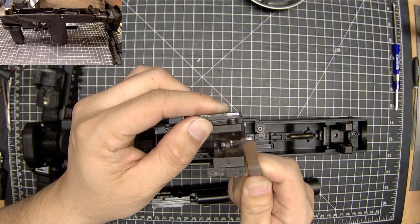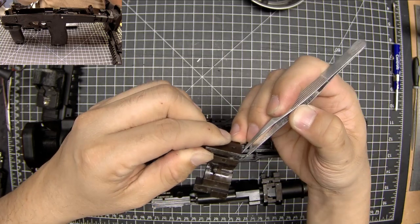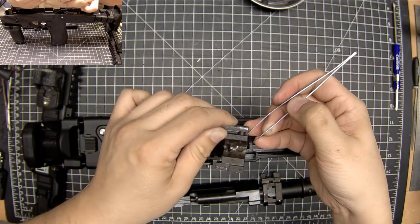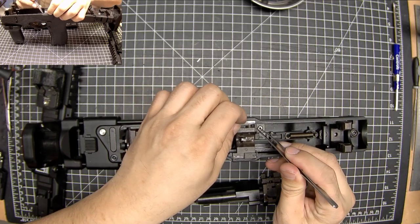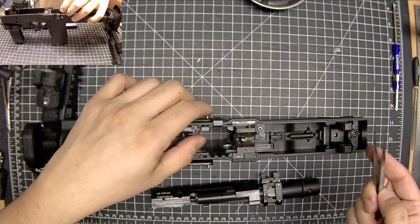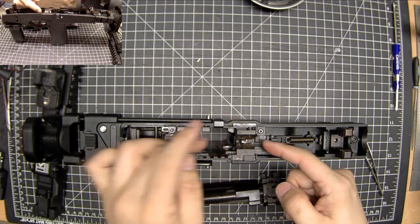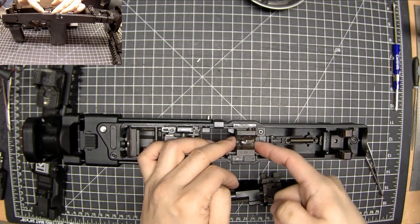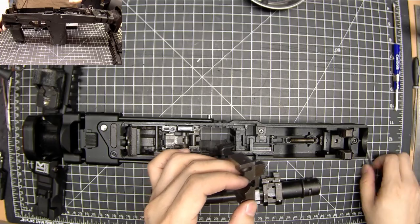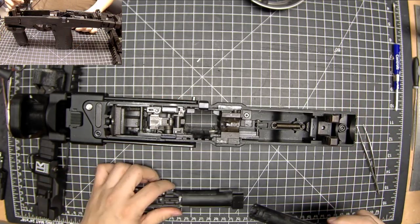Right now I can run this piece of metal straight across and it's not catching. But when I started to reassemble it, this was ever so slightly proud — it was sitting proud and interfering with this piece of plastic, effectively increasing the amount of force on this. All you need to do is just make sure it's completely flush and then you're okay. The symptom is if you try to seat the bolt catch group and it doesn't want to sit flat — it springs back up — just double check it's flush here. You don't have to snip it, just push it down with a screwdriver.